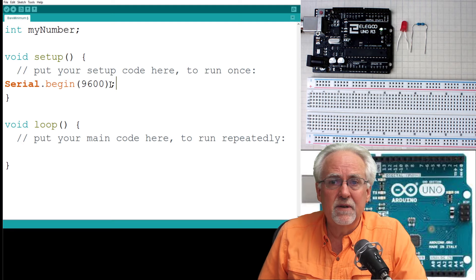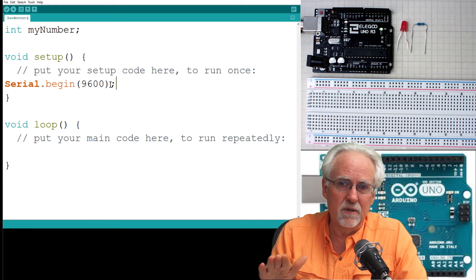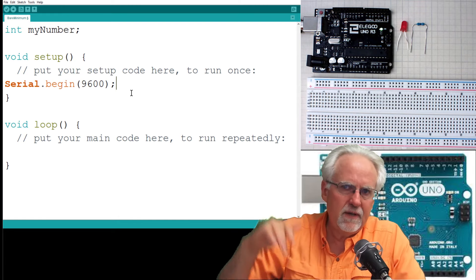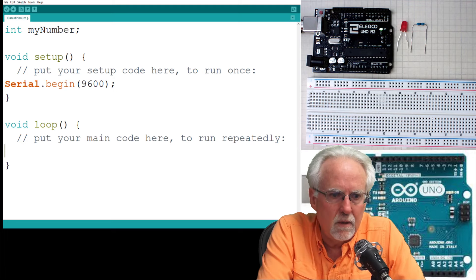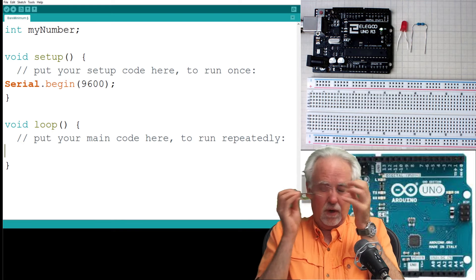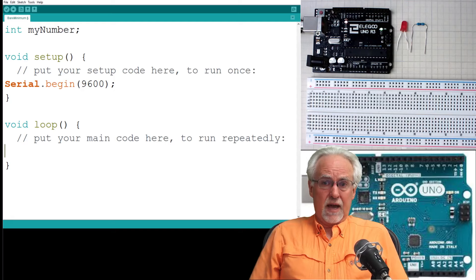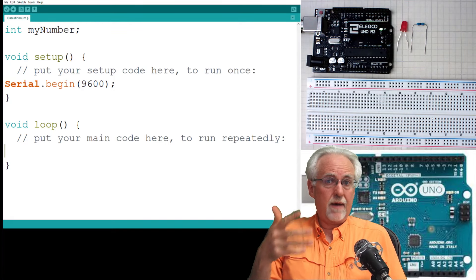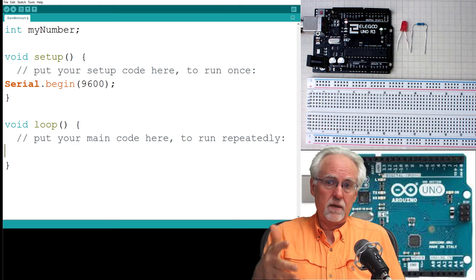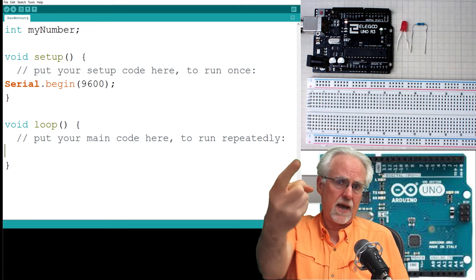Old guys like me use 9600 as a baud rate because back in the day you had flaky connections and had to go slow. New guys go right to 115,200 or whatever. So we start the serial monitor. Now, what is it that we want to do? We want to read a number from the serial monitor. In order to do that, you've got to do three things. The first thing is you have to ask for it. Once you've asked for it, you have to wait. And then after you've waited, you have to read. To get data from the serial port, you've got to do three things: ask, wait, read.